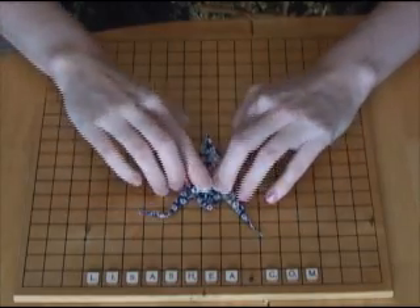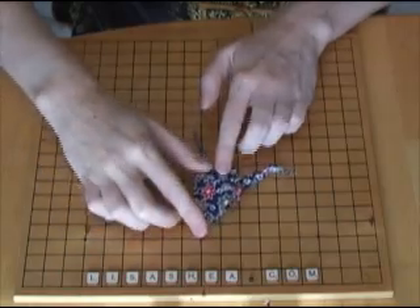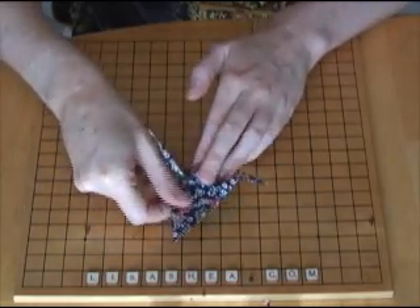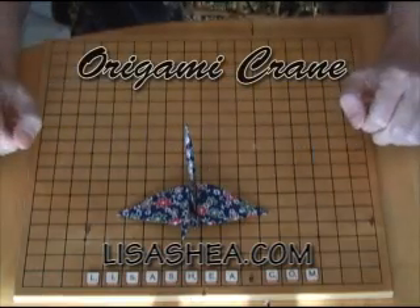These are great for Christmas ornaments, great for hang-ups, and for having as decorations around your house. Thank you, and visit lisashea.com for more pictures and instructions.